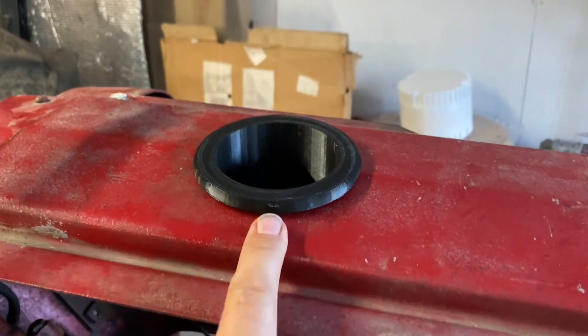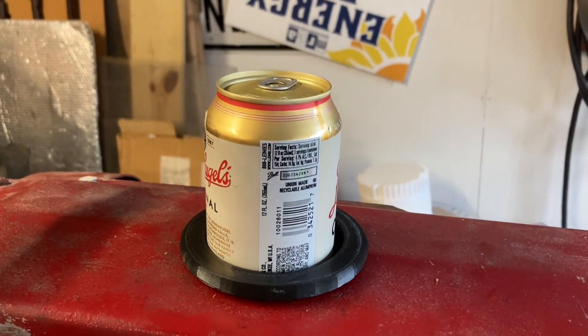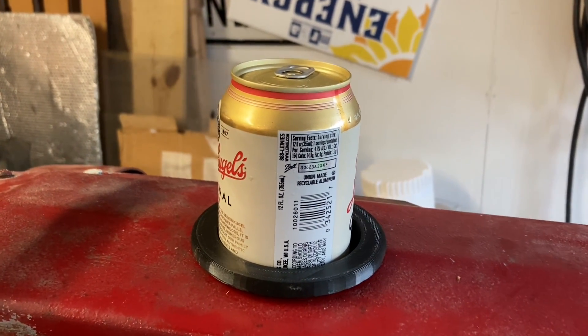The other fun thing I did was — this is where the gas cap filler was — I 3D printed a part, so now I have a place to set a drink. I can have a beverage while working on my project.